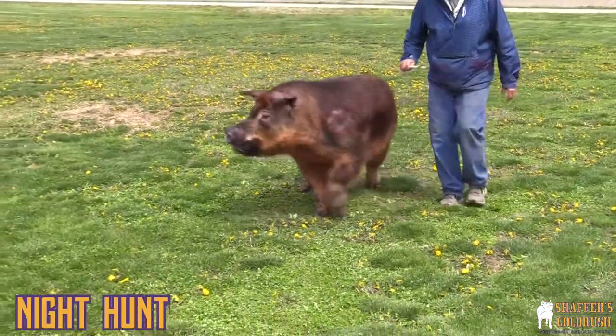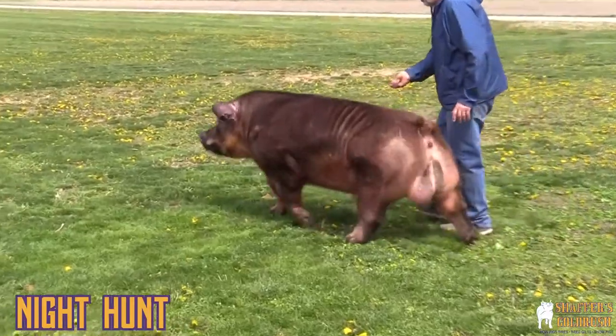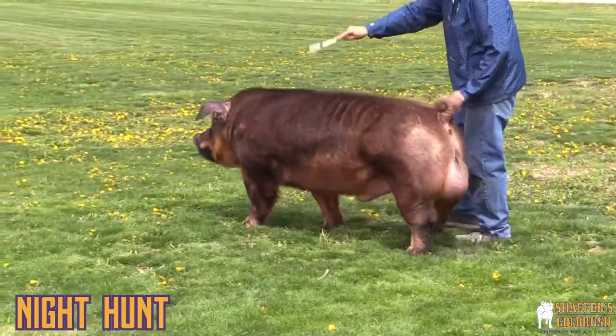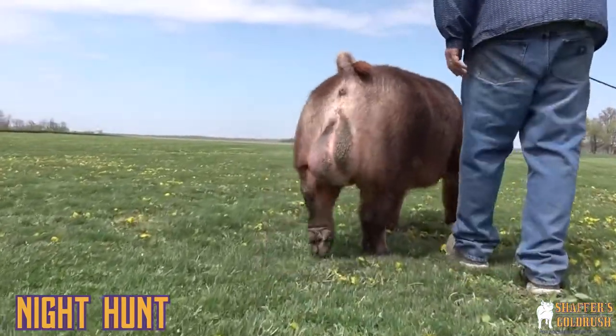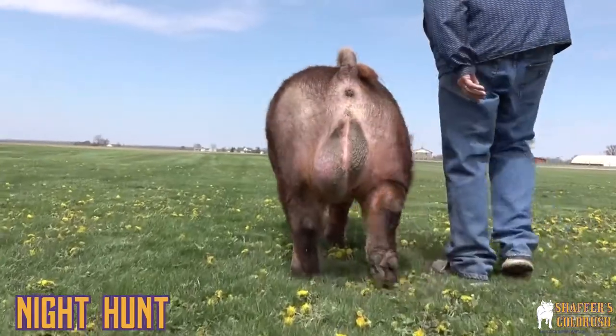We really like this guy — one we raised that we're really proud of. He's going to add some feature to you, he's going to add some grow power. He's going to raise the pigs to do what Durocs are supposed to do, and that's put their head in the feed bucket and go grow. They do really well for us.